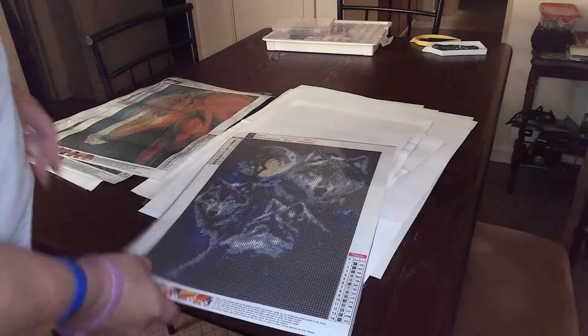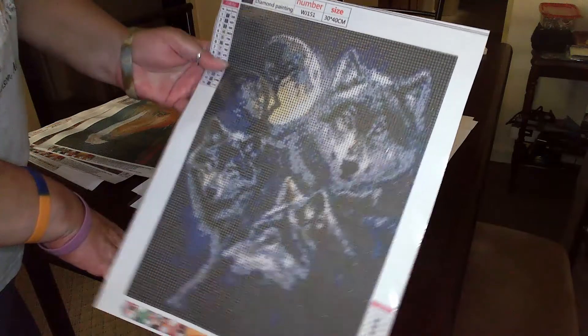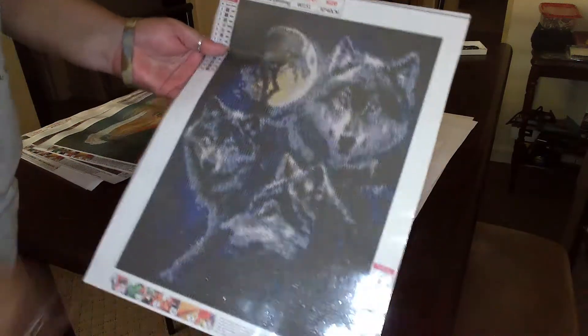Let's get a little closer — I guess this is a wolf one. I'm not sure how well this is going to render, but again it's a wolf.